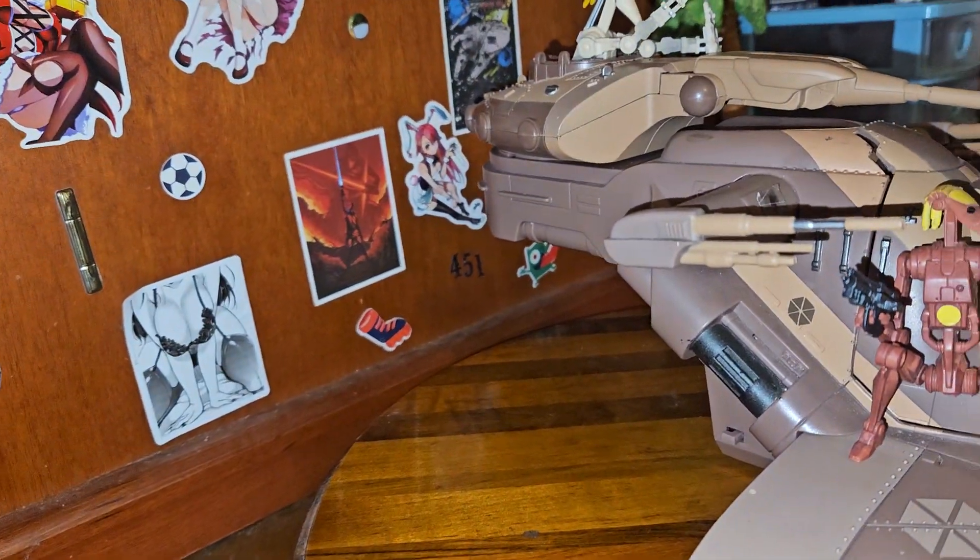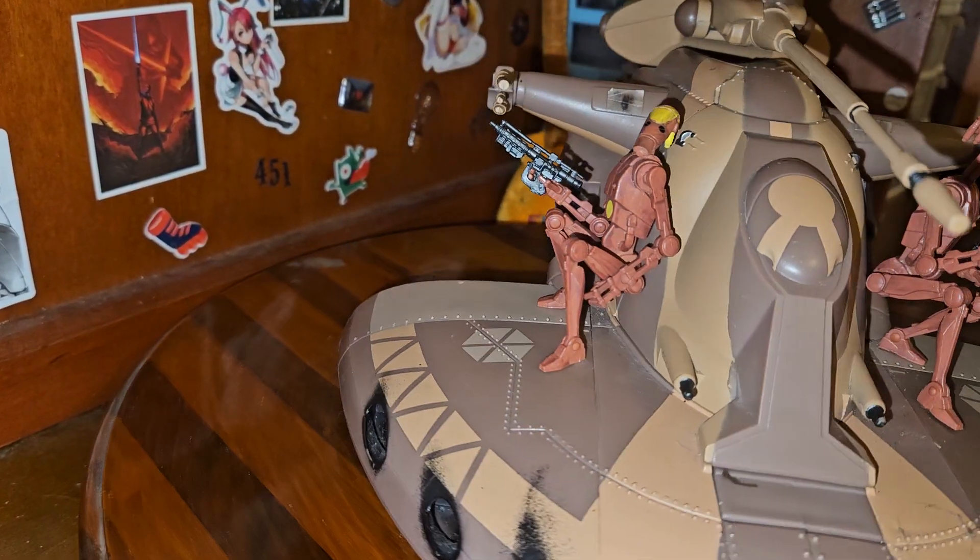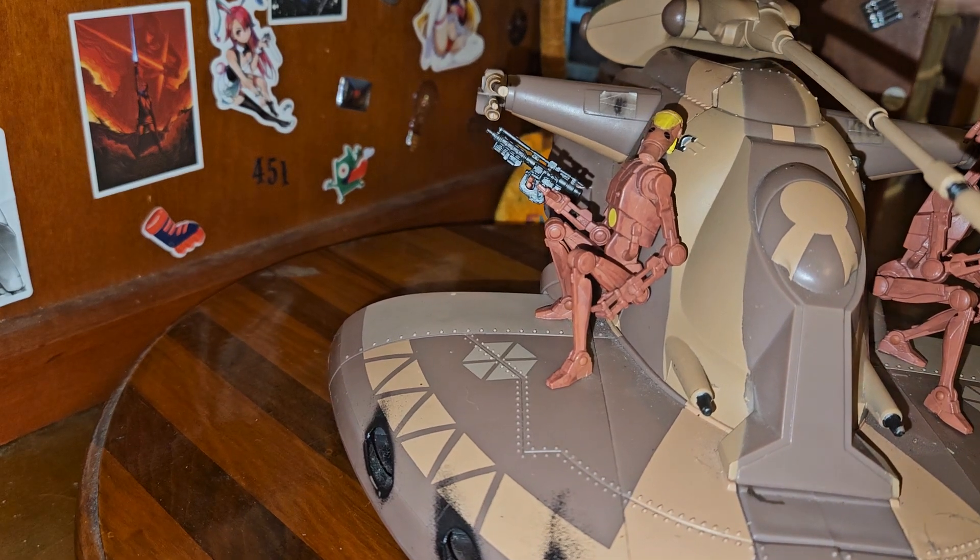Thank you for rolly chairs, because if I didn't have a rolly chair this would be a pain in the ass to do. So obviously as you can see, this is the MTT — I think that's what it is, it might be MMT — no it's MTT, I'm correct the first time.